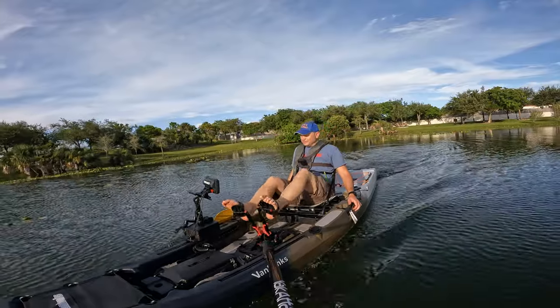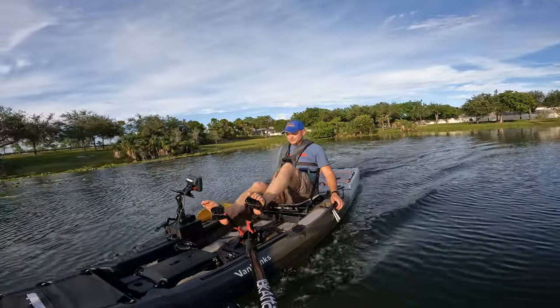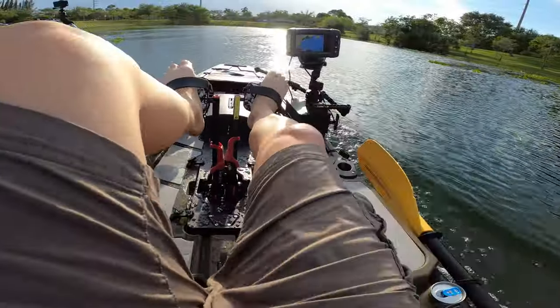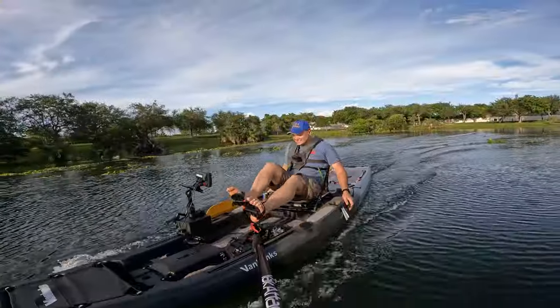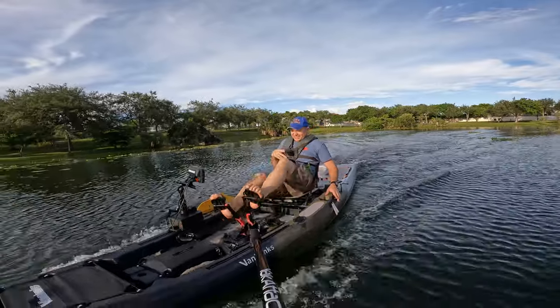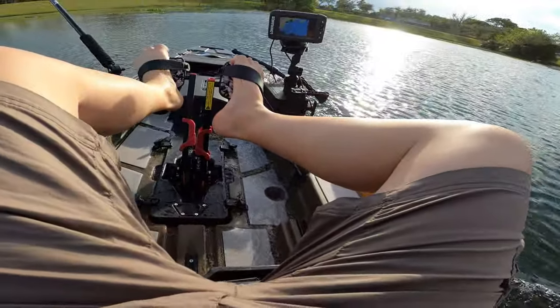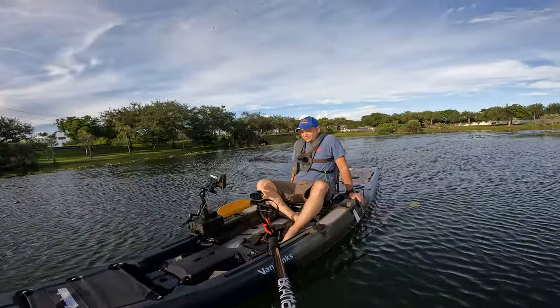Oh my god, fish are biting! There are birds over there — fish are biting, let's go get them! Let's try to maintain the pedal motion. We're going at 4.7 miles an hour. Oh my god, there's a freaking storm coming — let's go! 5.3... I'm breaking this thing! 5.5, 5.6 miles an hour — this thing is fast!